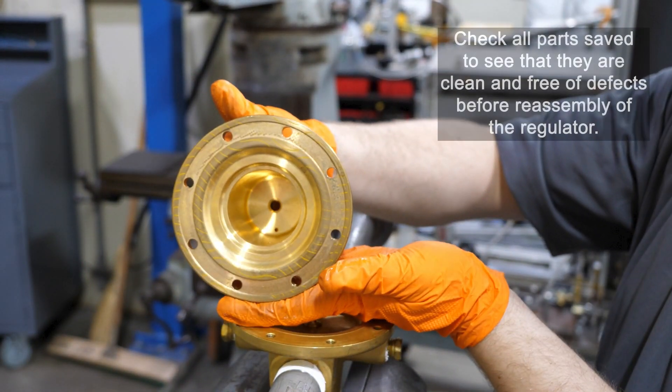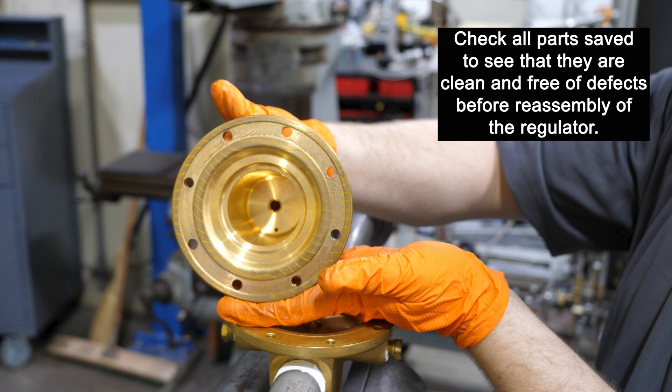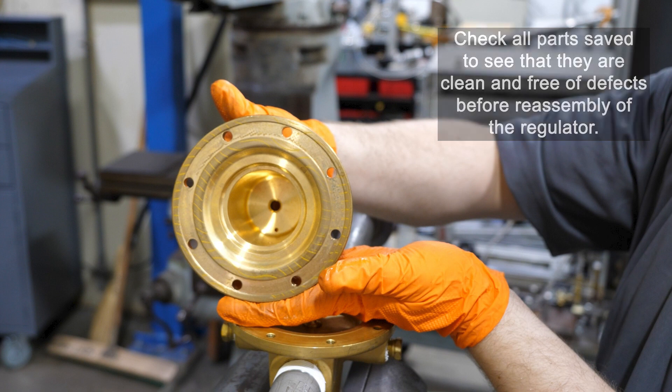Check all parts that you will use again to see that they are clean and free from defects before reassembly of the regulator, especially the body seat. Remember, if the regulator is being used for oxygen service, all parts should be thoroughly cleaned and blown out using compressed air.